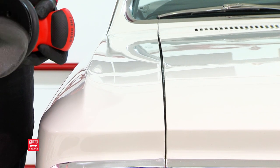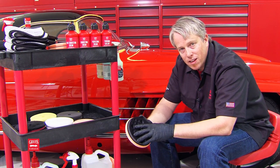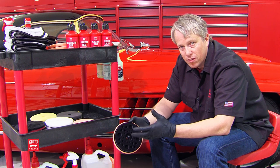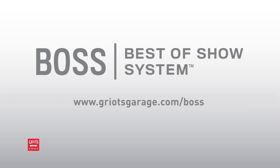All in all, with the four liquids, five pads, and the Interflex pad, you have 192 options to address virtually every paint finish out there. For more information, check out Griot's Garage slash Boss. Thanks.